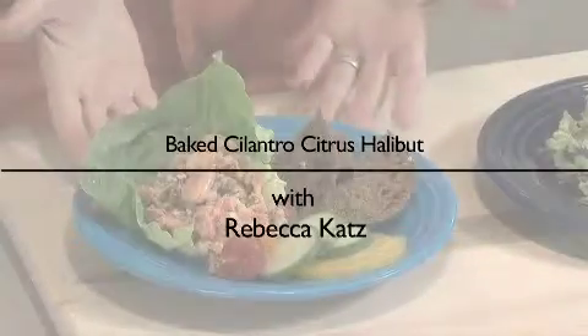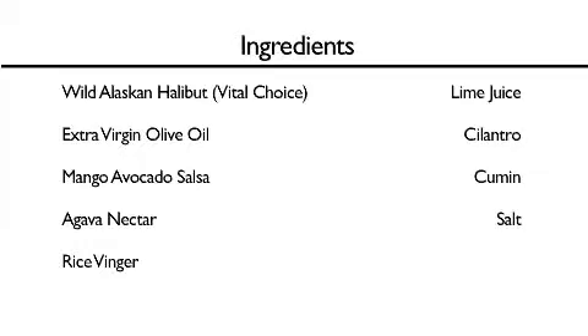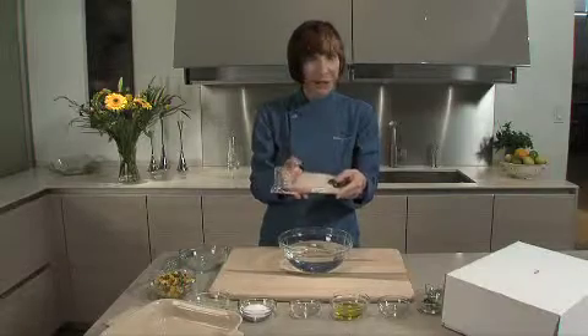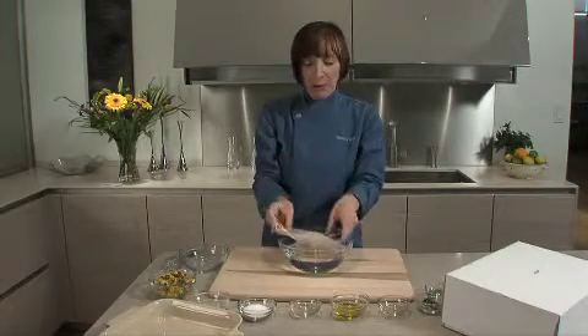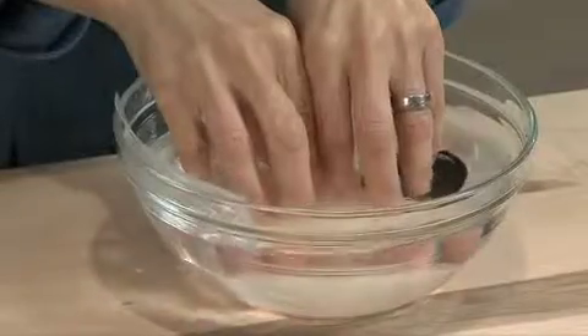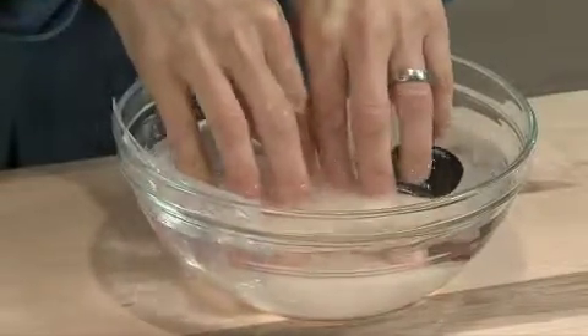Here it is — wild Alaskan halibut in a wonderful portion-controlled package, and it's frozen. It came right to my door like this, and I am just going to put it in a little bath and let it defrost. This will take about 10 minutes.